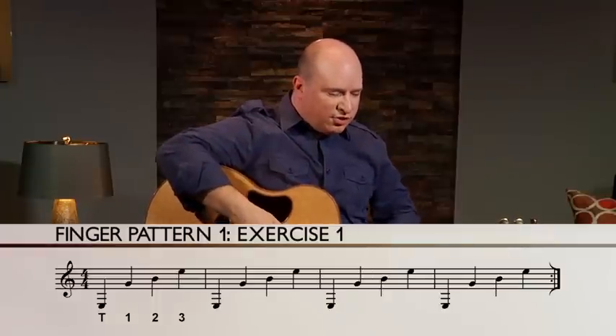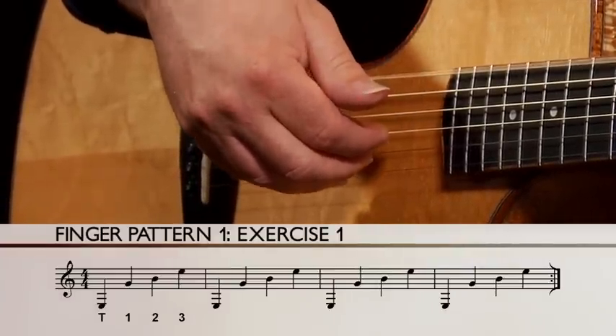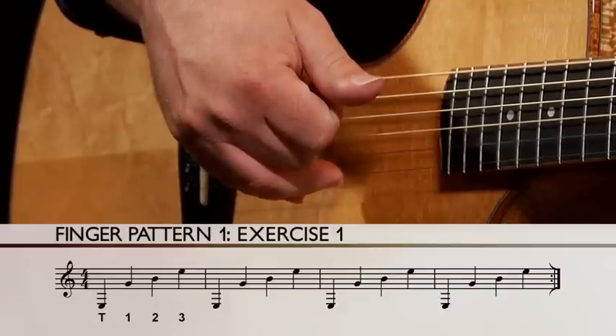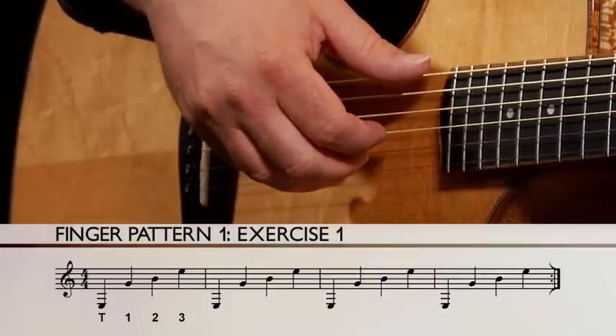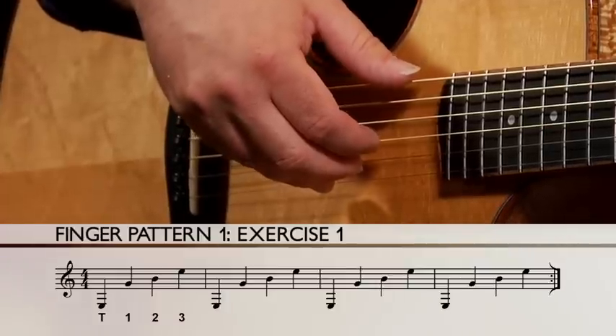We're on open strings, and we're just going to play very slowly. We have our thumb on the 6th string, 1st finger on the 3rd, 2nd finger on the B, and 3rd finger on that open E. So if I play those all together, you try and play it with me, nice and slow — ready, play.